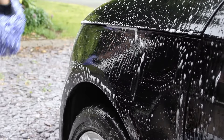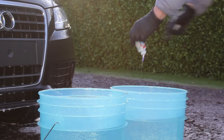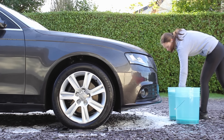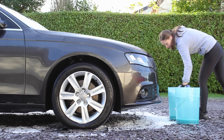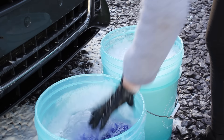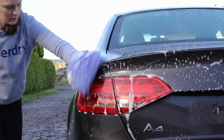I'll kick things off with the two bucket method. You essentially have a bucket of clean water and a bucket of water with your shampoo solution. You dip your mitt into the shampoo bucket, wash a panel, then rinse it out in the clean water bucket and repeat that process throughout the car. The idea is that any dirt collected while washing gets rinsed away in that clean bucket, helping keep the mitt cleaner throughout the wash.